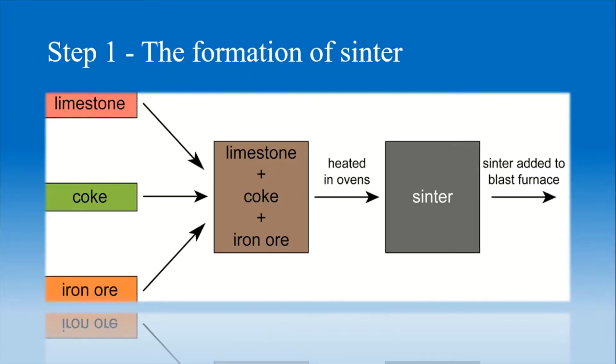There are different steps of iron formation, starting from ore to getting raw material. Step 1: The Formation of Sinter. In the presence of heat, limestone, coke, and iron ore are heated in an oven to make sinter gradually, which is further added to the furnace as feed.